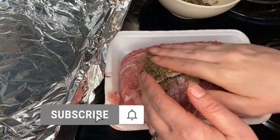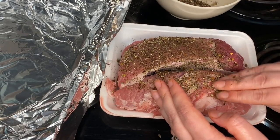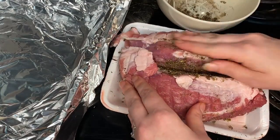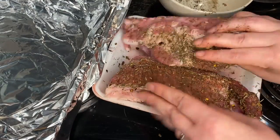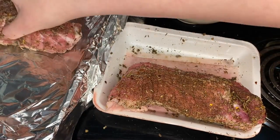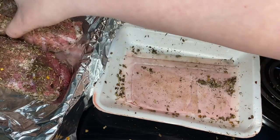Then you're going to sprinkle the rub over all sides of the roast and rub it in with your fingers. Place the roast in a baking dish, cover tightly, and chill for four to twenty-four hours.